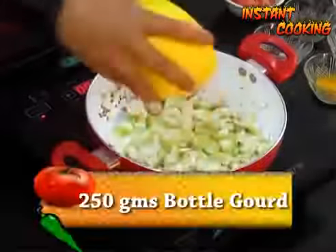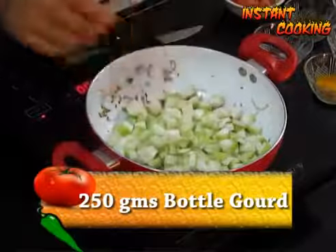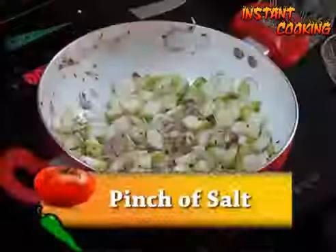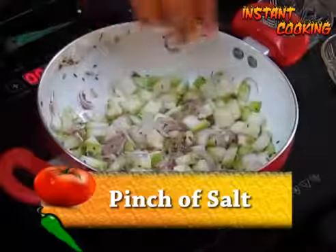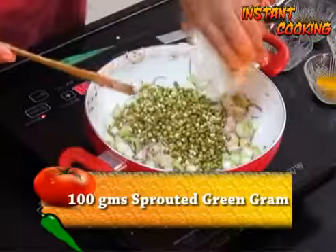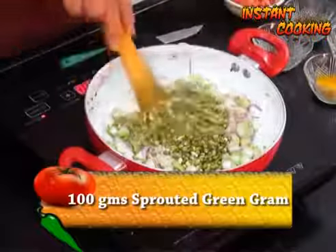Now add 250 grams of bottle gourd, peeled and cut into cubes. Add a pinch of salt. Now add 100 grams of sprouted green gram and mix it.